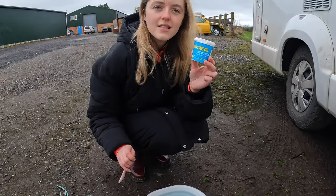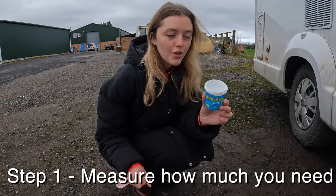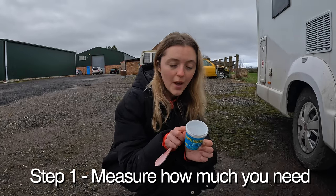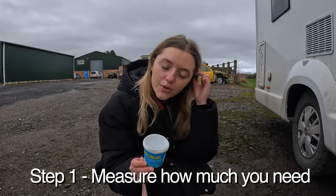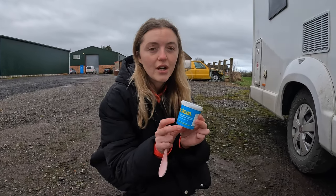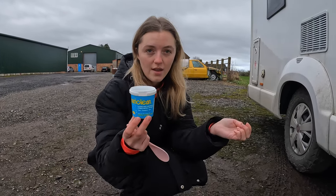The instructions show you how much you need — it's one teaspoon per gallon, which is 4.5 litres. Our water tank holds 100 litres, and this cleans up to 90 litres, so we're just going to use the whole thing.